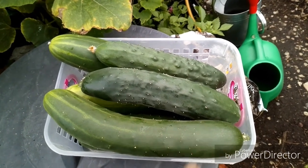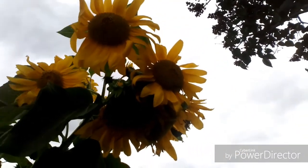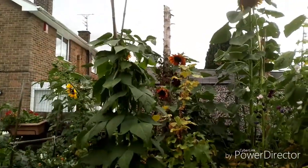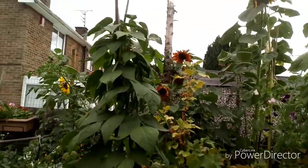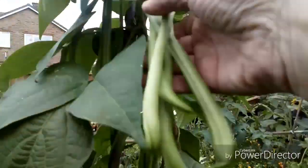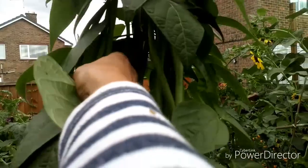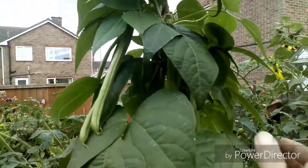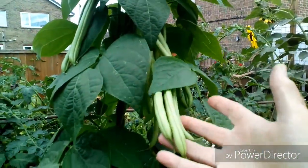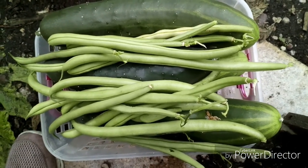I've got some beans to pick - I need to get in there, look at all those beans. I'm going to have to go closer - yes, there are some more down here. I think I better start picking. That's a nice few beans - that'll do nicely for my dinner.